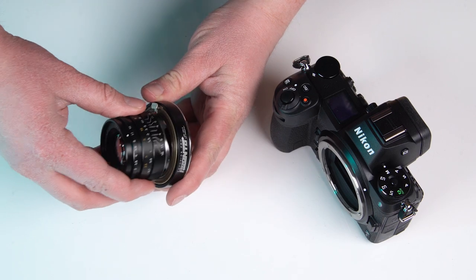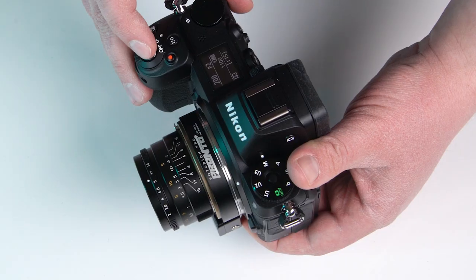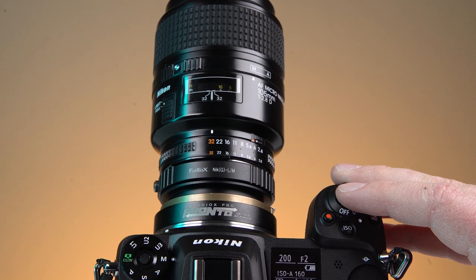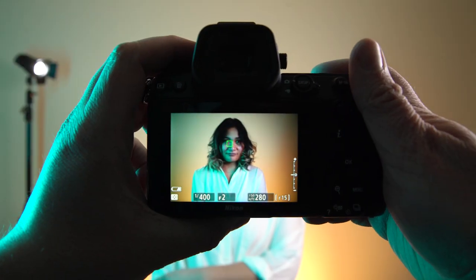Just mount the lens on the adapter, mount the adapter on the Nikon Z camera, and you're ready to go. When you point the camera at a subject, the Pronto adapter electronically communicates with the Nikon Z's autofocus system and adjusts its focusing motor accordingly, nailing focus every time.